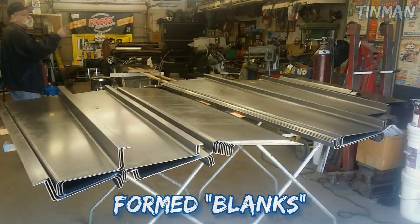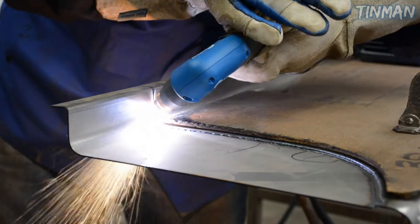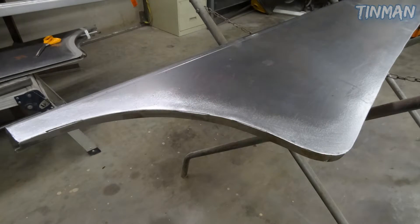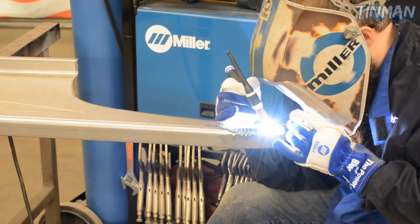We start out with a form blank, which we have formed at a fab shop down the street that has big presses. Then we take that, we'll plasma cut out the right shape, and then we will actually shape the ends to sort of flow better with the older 40s vehicles that have more curves. And that's where the welding process will take place.